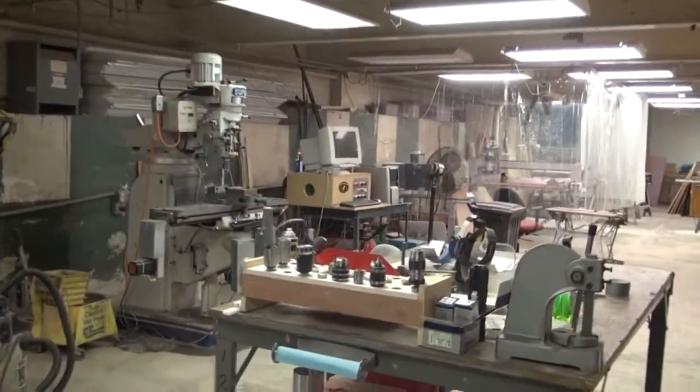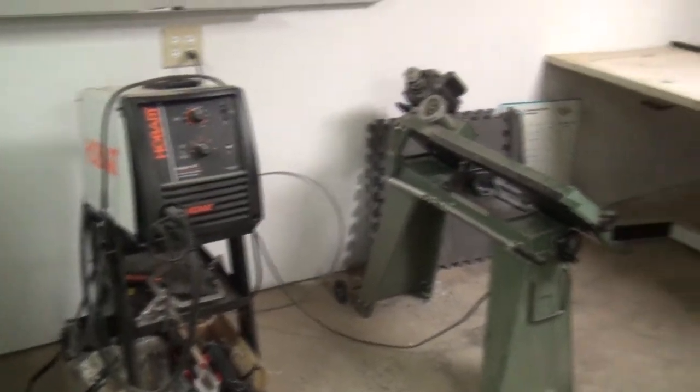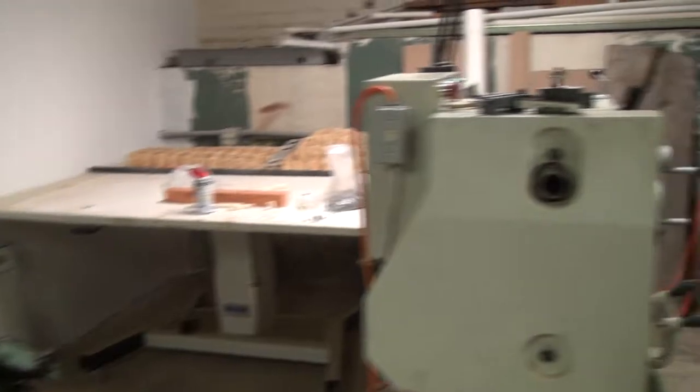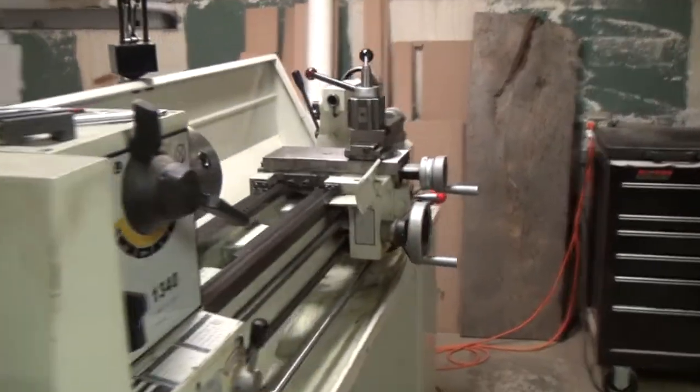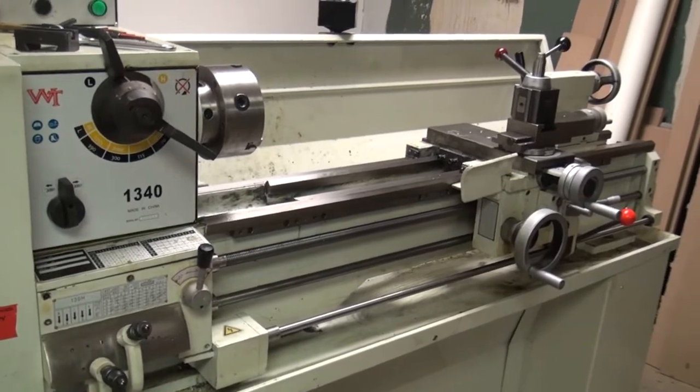This hackerspace has a fairly well-equipped machine shop. We've got some welding equipment and a standard saw. The lathe here is a mechanical metal lathe — it is not a CNC lathe, but we use it for making metal parts.